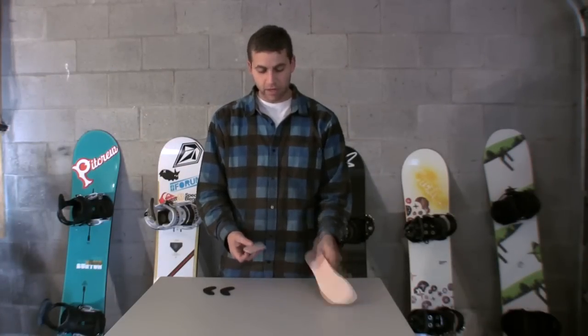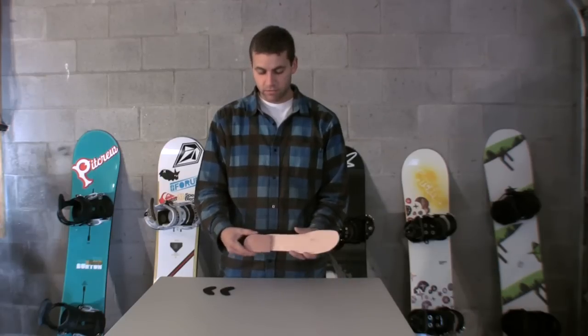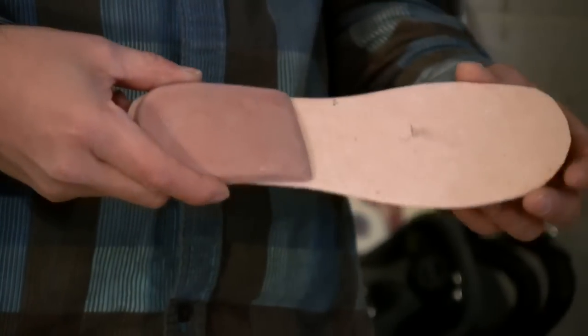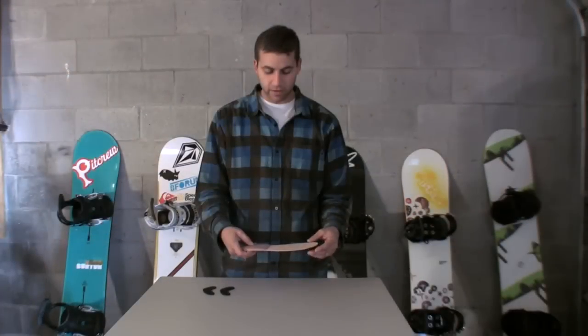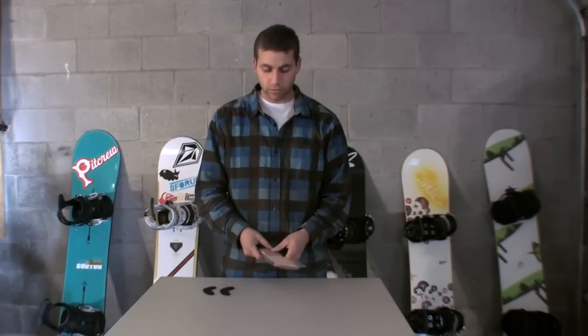The heel lift and the insole blank are great items for kids that are growing, because they can be placed in the boot and removed, allowing the size of the boot to grow with the child.